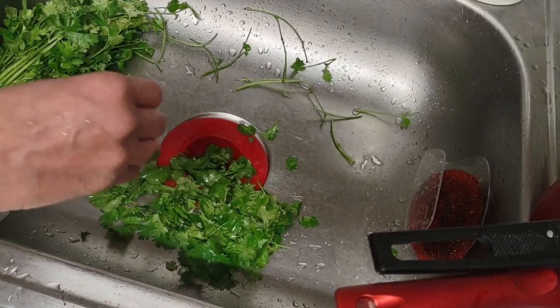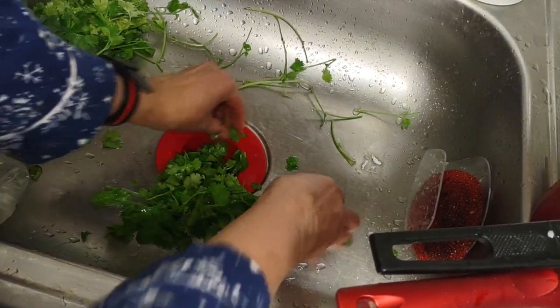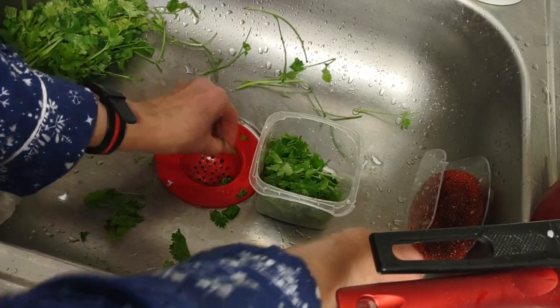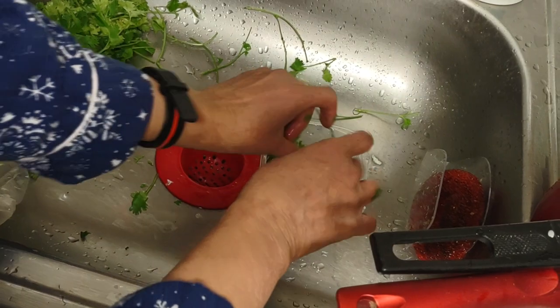Oh my goodness, I got the fire on too high — forgot to have the pot in there. So I'm just gonna put this in here because I'm not in a rush. I don't know why I picked this first.